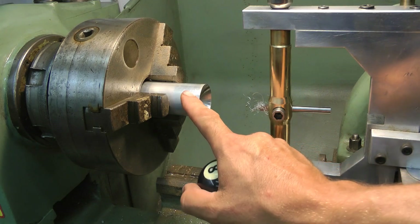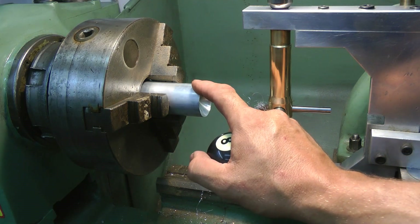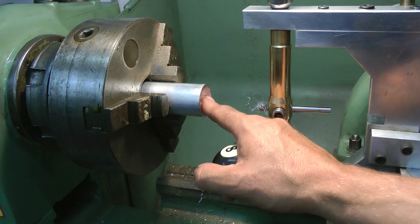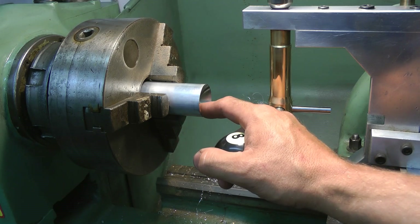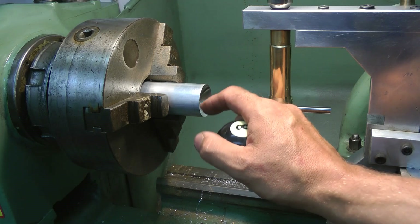Now, I'm making an attachment for the tailstock and I don't know what it's called. I don't know if it's called a whatsit, a thingamabob? I've seen it on a forum once but I can't remember the name. I vaguely remember it being called a grumble — probably not, but I'm going to call it a grumble. So today we're making a grumble.